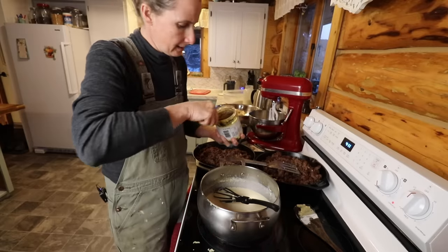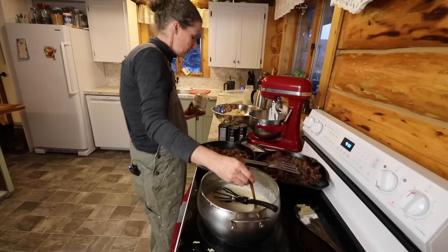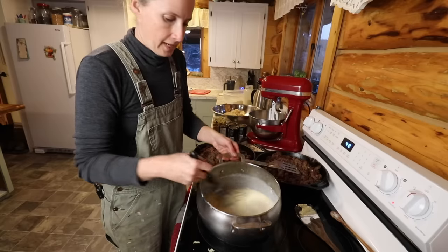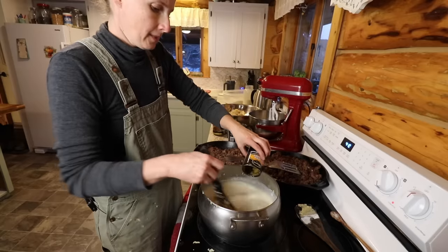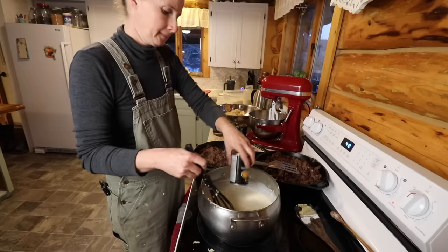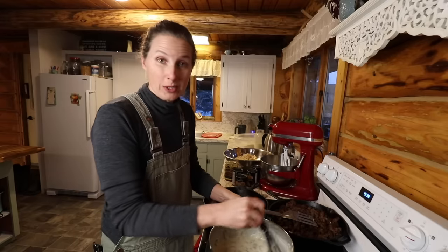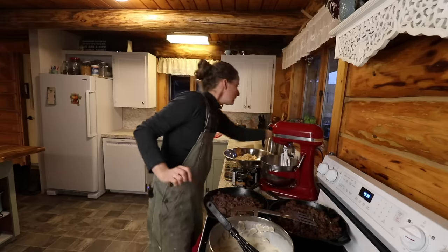Now we're going to add a little bit of better than bouillon — just around a little over a teaspoon — into our white sauce, then add mushrooms to this. So much better than store bought — tastes good. Use a little bit more pepper.